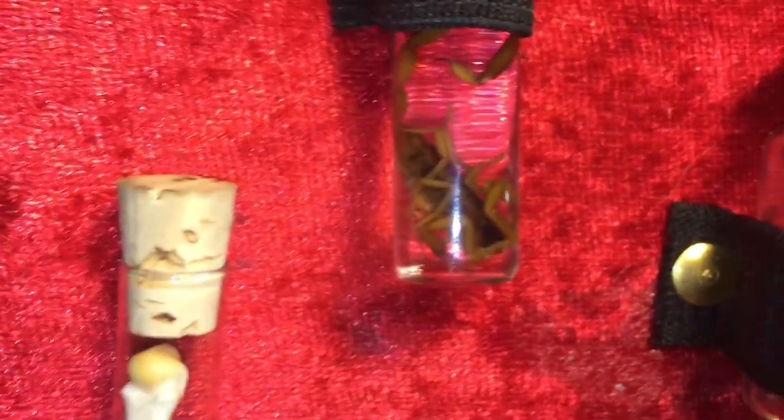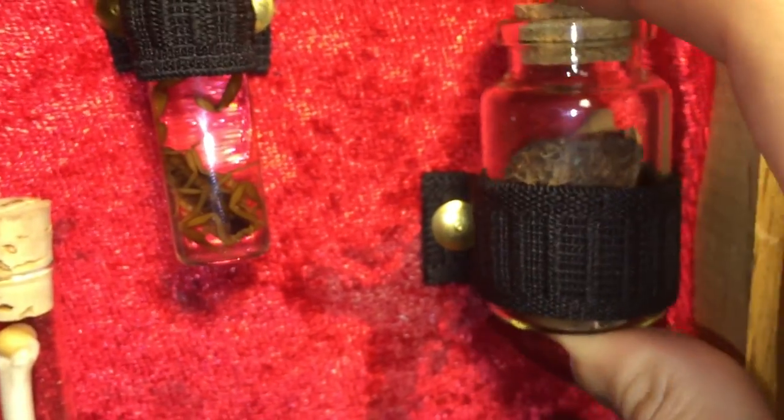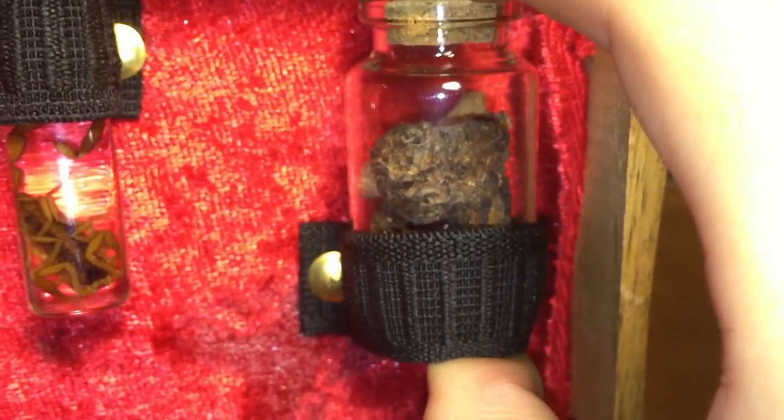This right here is a cat bone. This is a scorpion. And these right here are dried morel mushrooms.